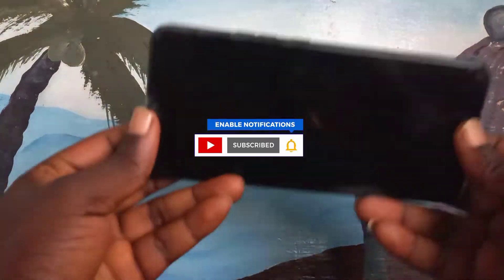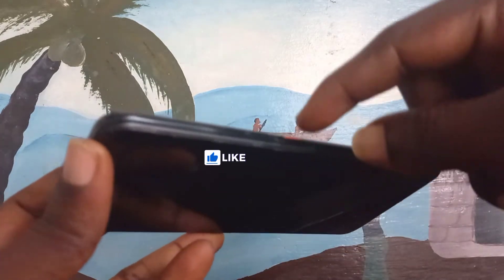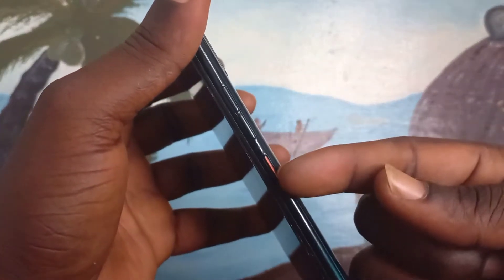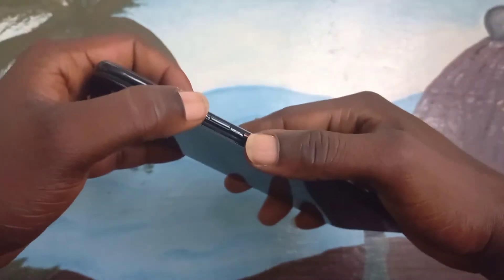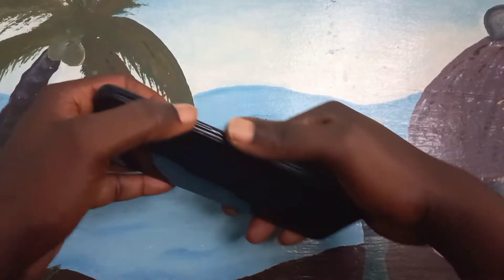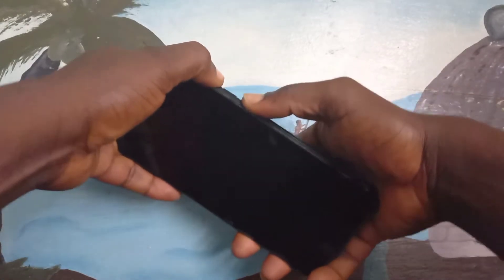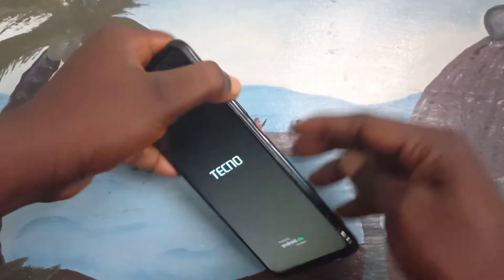Let's start the process right now. You must press and hold the power button and press and hold the volume button at the same time, like this — power and volume together. When you see the screen light up, leave the power button and hold on the up volume button.